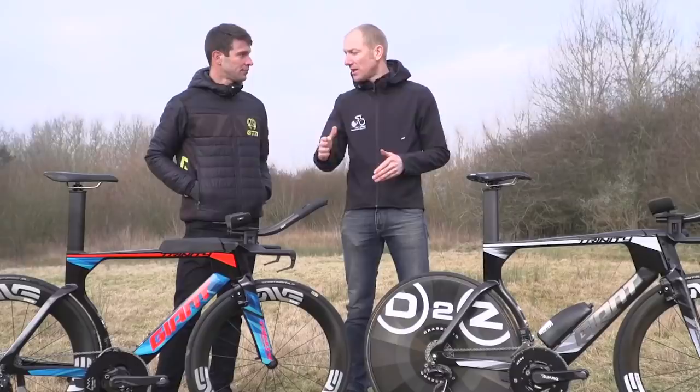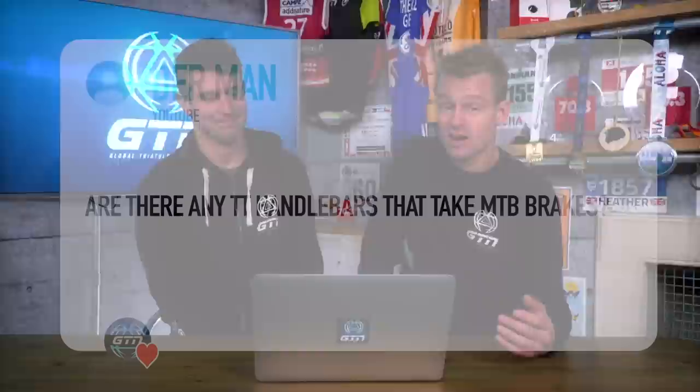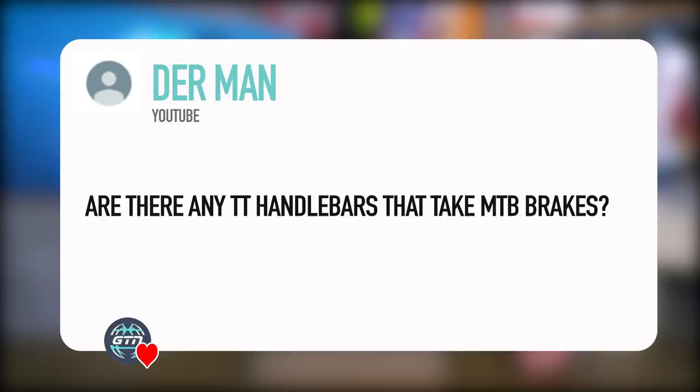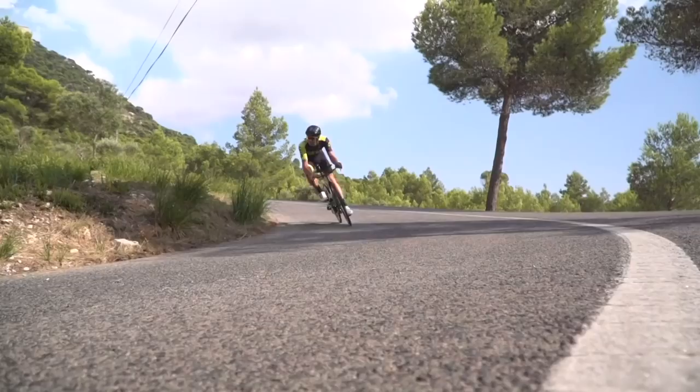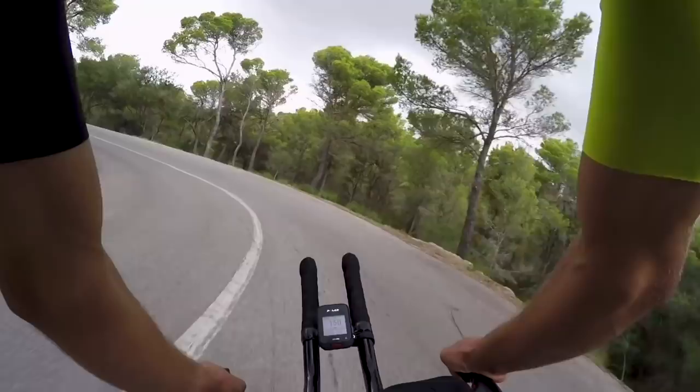The next question from Dermatton asks: are there any TT handlebars that take MTB brakes? I've never seen it, and I'm not sure why you'd want it. It is a niche market. You can, however, get hydraulic brakes for TT bikes. I've got a set on my Cervelo P5X - the SRAM Aero HRD hydraulic brakes - which are very powerful. So if you're looking for that side of the technology for mountain biking, it is there.